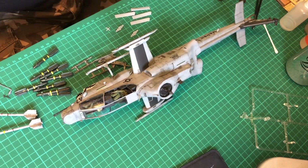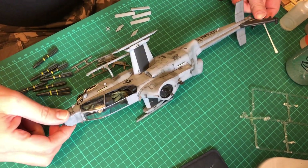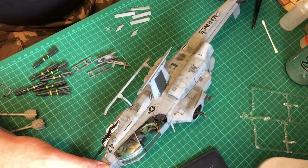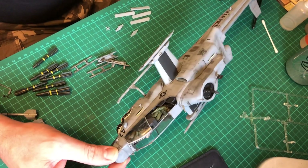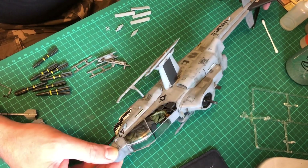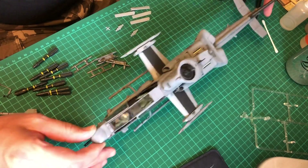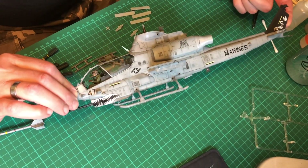This is where we are at the moment. All the wash is off and I've really got the desired effect I was after. It's grubby, it's minging, but it's not, for me, OTT - it's exactly as I would really like it. Same for that side as well.